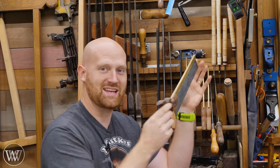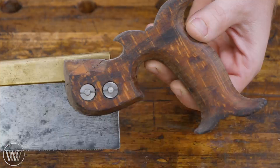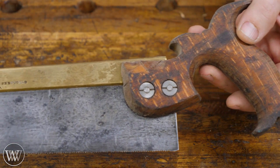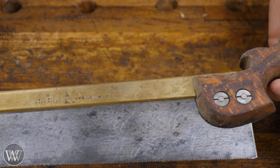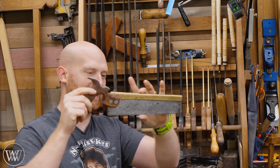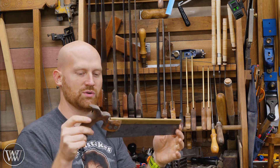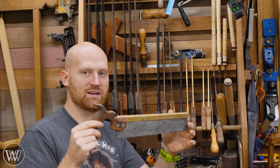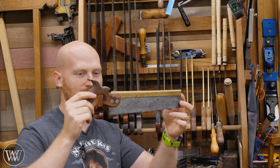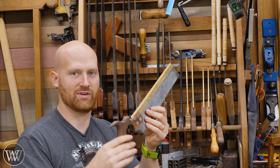Here is a Sheffield dovetail saw — this thing is absolutely gorgeous. I did a video on restoring and cleaning this up. There were a whole bunch of chunks missing out of it and it needed a lot of work. This is also a canted saw so it gets narrow at the tip, which a lot of old back saws do. If I'm not going to be using my Bearcat dovetail saw, this is the one I pull out because it's just gorgeous. It's a lot of fun to use.